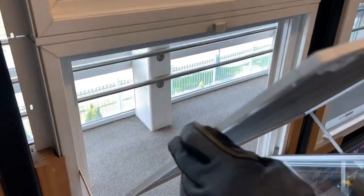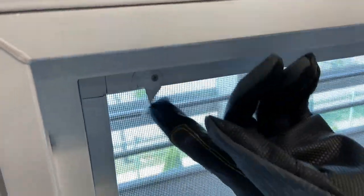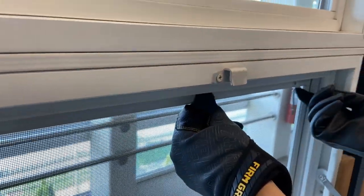To install the screen, insert the bottom of the screen back into the screen track and push the screen outwards. Lift the two latches upwards and your screen should be installed.